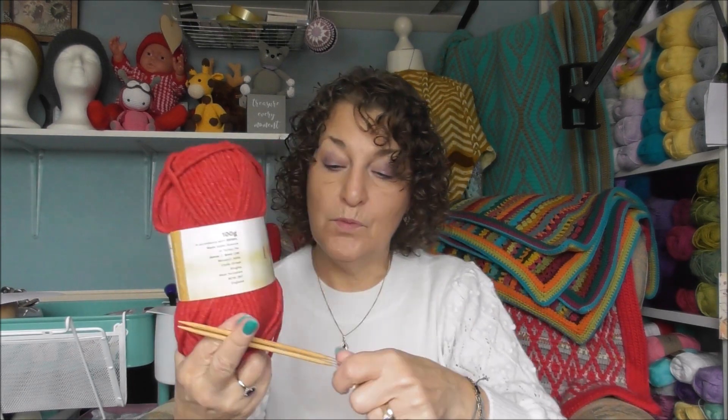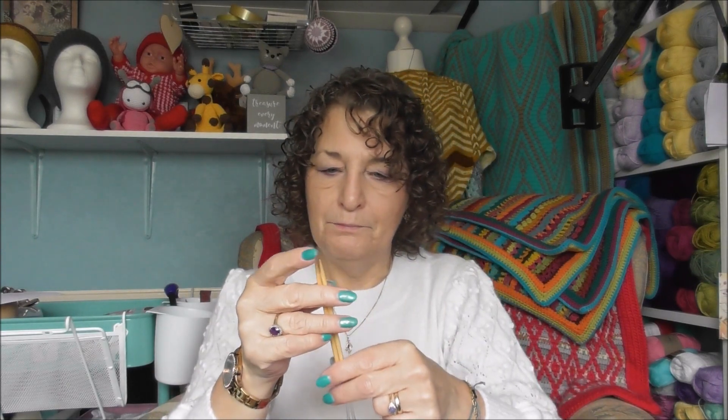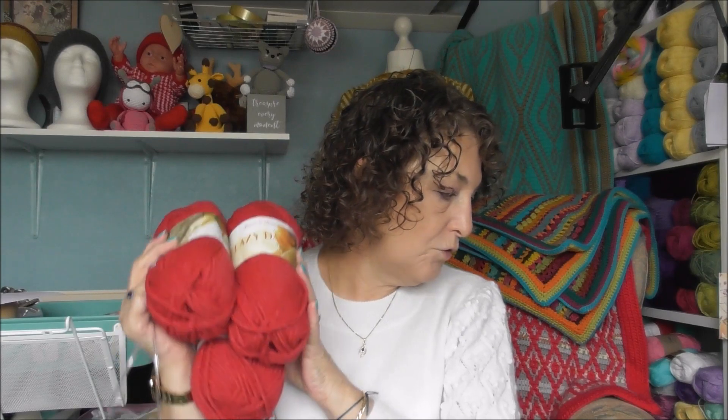If this had been DK I could have made the top, but no worries — I can use this to make some hats, and these needles will come in handy as well because they're wooden. I don't like metal circular needles unless I really have to use them. On the whole, for the price — when you think how much a ball of wool costs here in the UK — and then the price of the buttons and the pattern, I think it's well worth the money.